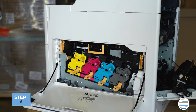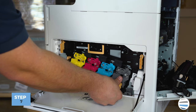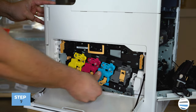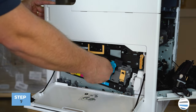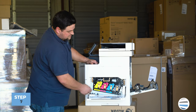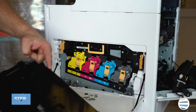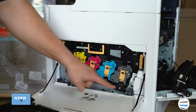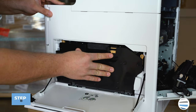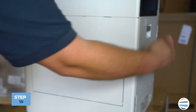Relatch all four of your drums: push each drum in with your thumb, make sure it's nice and pushed in, then lift that orange handle up. Once all four are locked, take your waste toner container, line up the arrows into the gray troughs, roll the waste container up and in, and push it until it clicks. Close your right side cover, close your rear cover, and you're done.